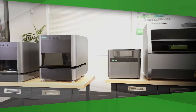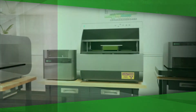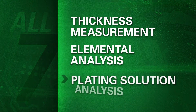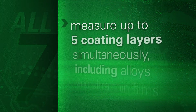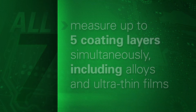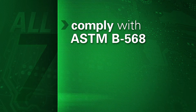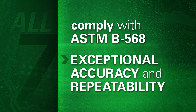There are seven thickness measurement instruments in the Bowman suite. All of them provide thickness measurement, elemental analysis, and plating solution analysis. All of them quickly measure up to five coating layers simultaneously, including alloys and ultra-thin films. And all of them comply with ASTM B568. These three features are critical to every XRF user who needs exceptional accuracy and repeatability.